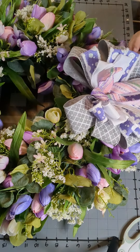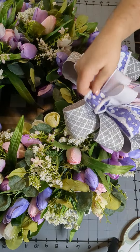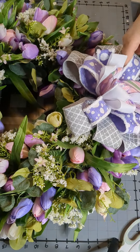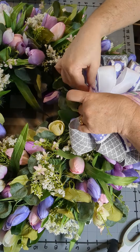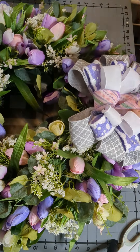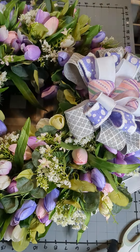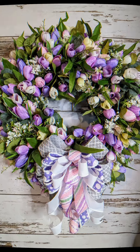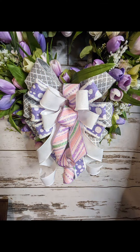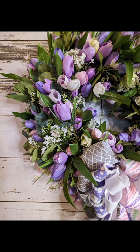We're going to fluff our bow and get everything arranged the way we want it. Then I'll hang it up and fix the tails. And here we have our finished project — here's the pretty bow and a couple of different views. Thanks for watching, see you again soon.